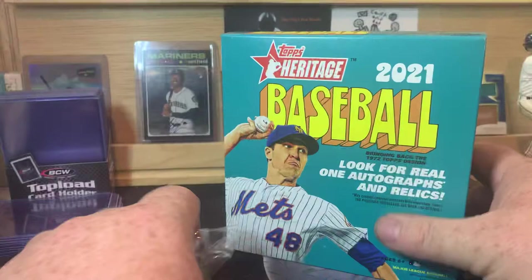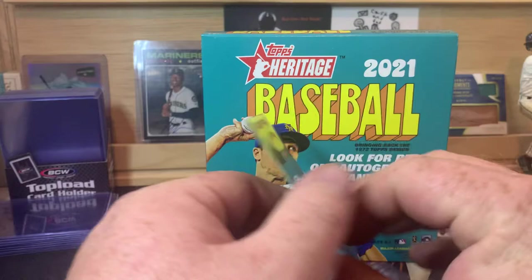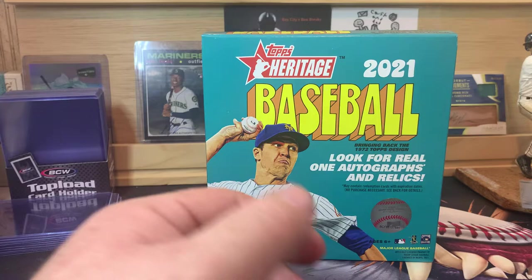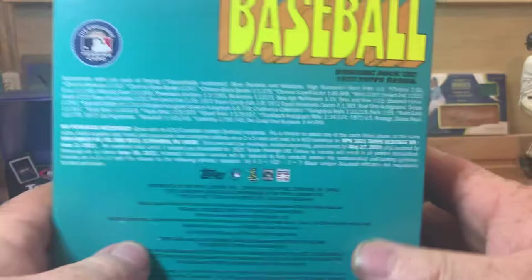For those of us that have been collecting for a long time, it's nothing we haven't seen before. This is what the cards look like — it has that vintage feel to it. That's what the backs look like. This is actually one of the high-numbered short prints; number 401 to 500 is a high number short print. I really like the throwback look, and I'm really enjoying putting this set together.